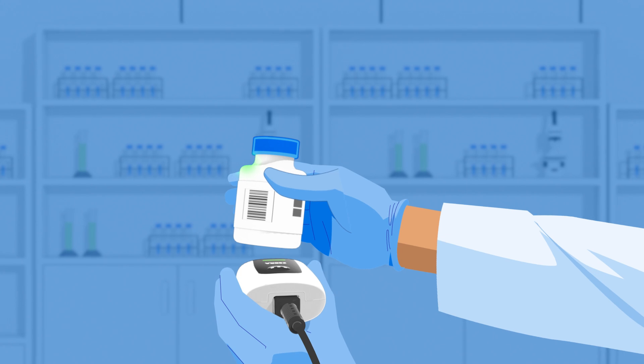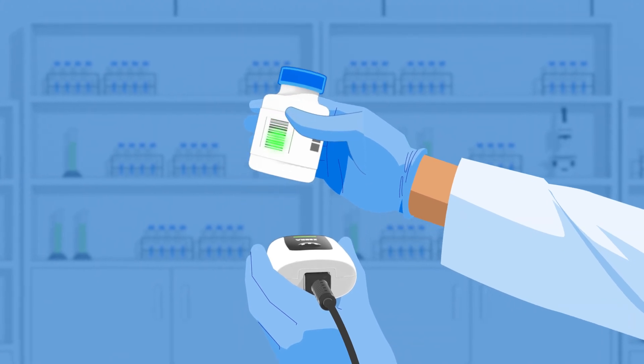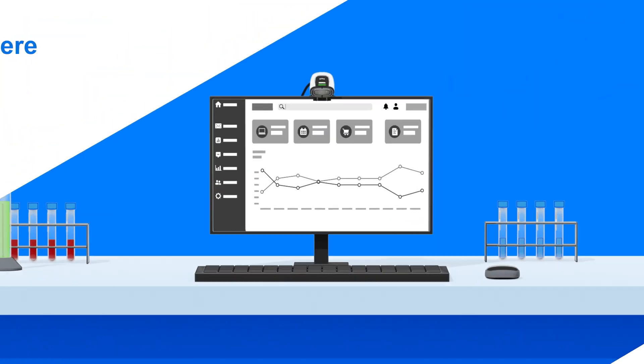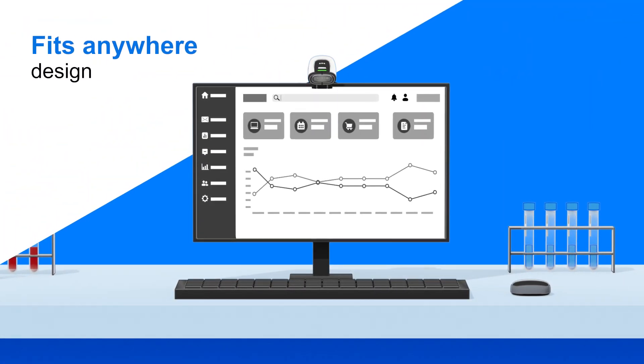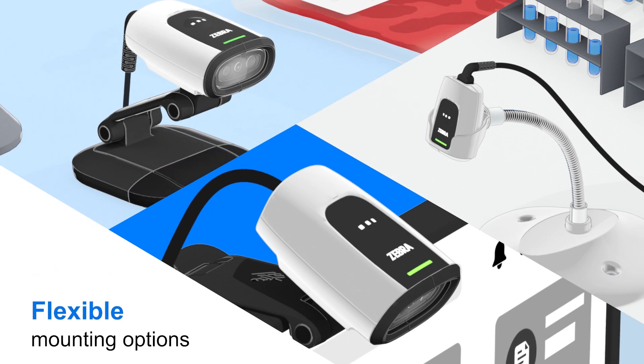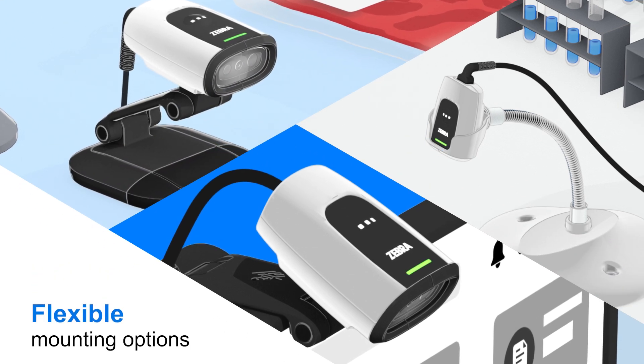Soft white illumination and a green LED aimer are perfectly suited for laboratory spaces and color-coded labels. The small footprint fits easily into crowded workstations, while a variety of mounting options support a wide range of handheld and hands-free workflows.